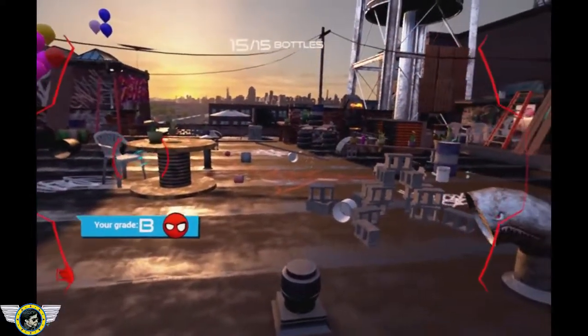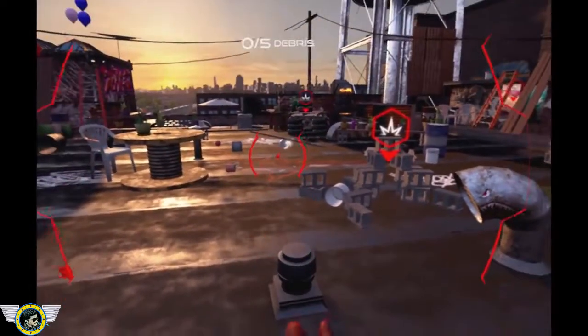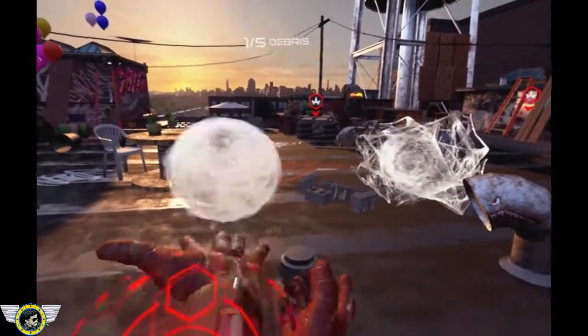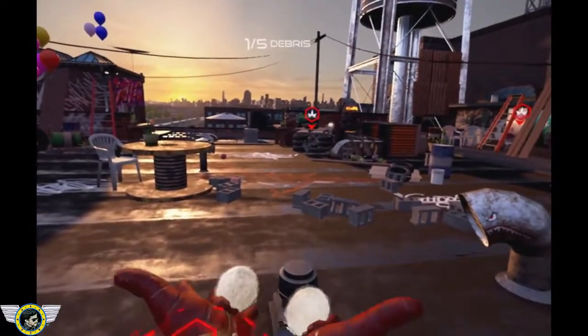You are doing fine. Initiating web grenade, charged grenade mode. Hold the trigger button to charge your grenade. Try removing the large debris over there. And then the radio goes off.